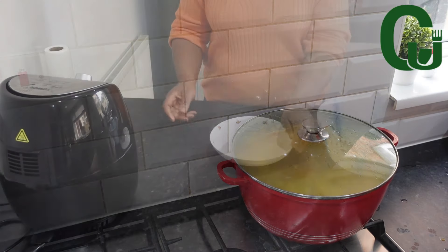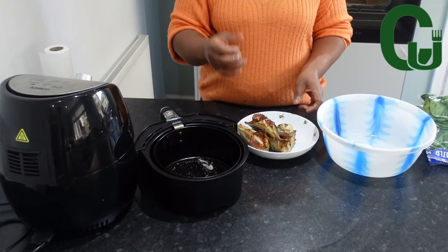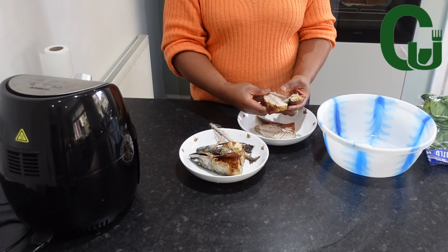Meanwhile, I will debone my mackerel fish, blanch my spinach, squeeze out the excess water from it, cut into chunks, and set aside.